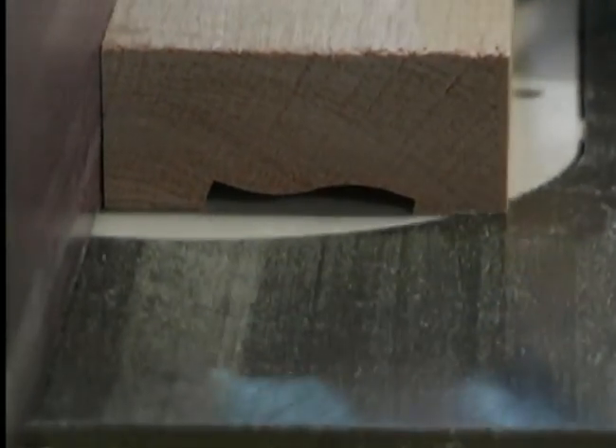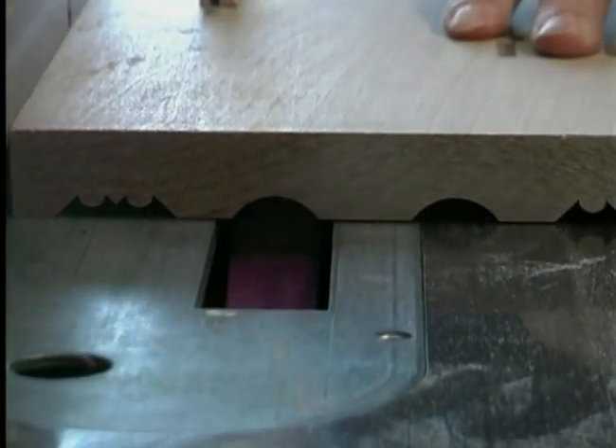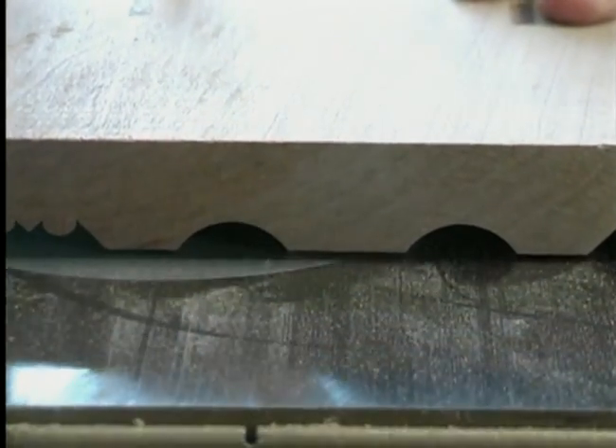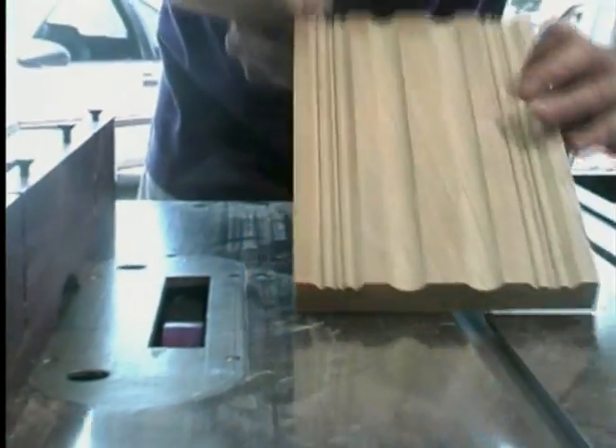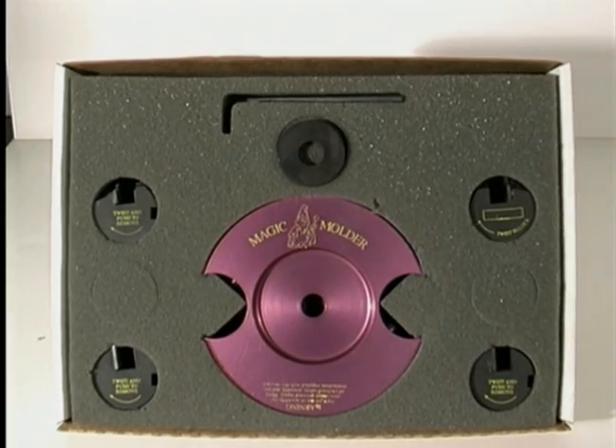This concludes the Magic Molder training video to convert your table saw into a molder. We hope you found it instructive. Now take your Magic Molder and put it to work for you. Be safe, have fun, and enjoy the amazing and innovative Magic Molder.